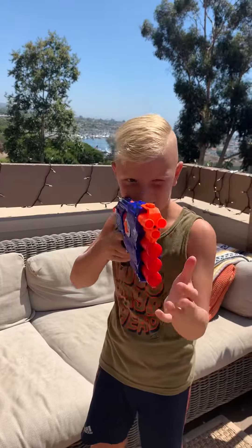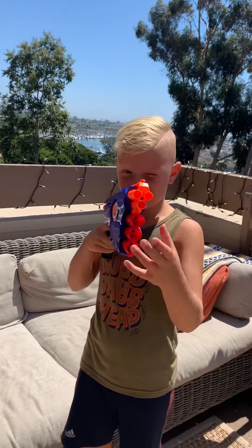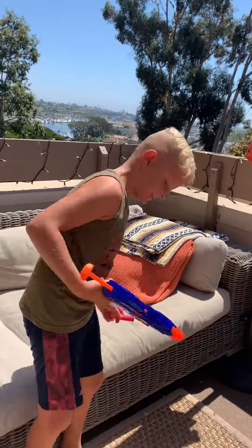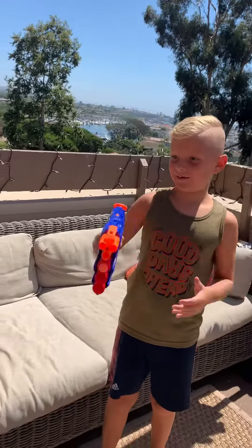It has this thing where you can slide it and go like that, and then you can aim for something — like my dad or the camera. It's really cool. I'm just going to shoot it for you guys — look at it go! Three, two, one — yeah! Another bullet's gone and I don't know where it is.